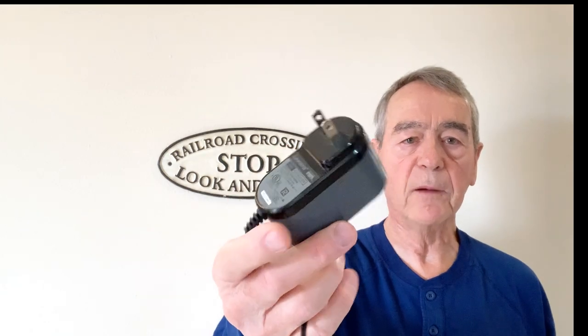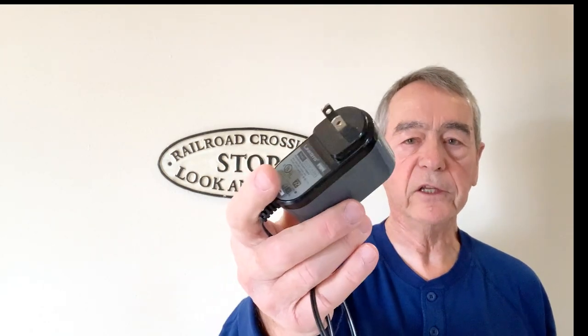Finding a power supply is somewhat difficult. If you have an old DC supply, they usually have an outlet to power accessories that work to drive the switches. The modern DCC systems don't have such an auxiliary power supply, so I started playing around with this sort of plug-in power supply, commonly called a wall wart in the U.S.